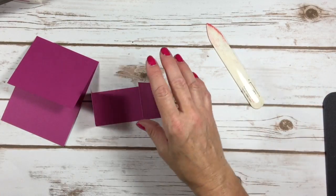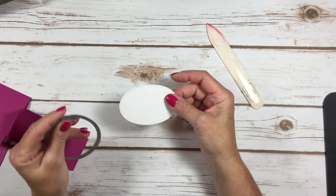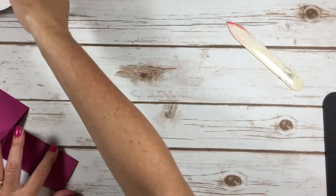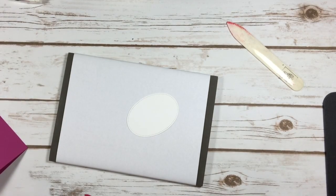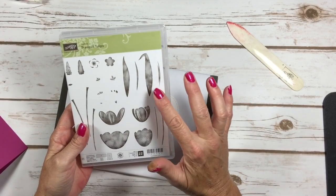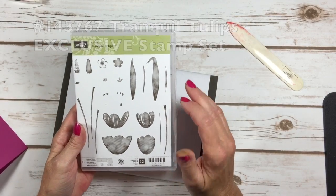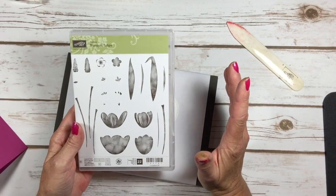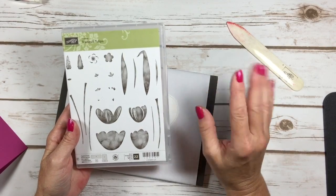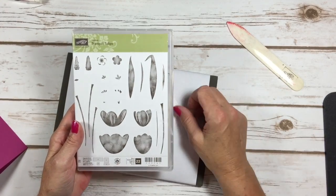I've already taken my stitched framelits — the biggest oval — and die cut a piece of whisper white for our stamping. I have to show you the stamp set because it is gorgeous: Tranquil Tulips. This is an exclusive hostess set only available to hostesses, so you can only get this if you have a home party, place a hundred and fifty dollar order or more, or take your catalog to friends and family for a book party. You'll get stamp rewards to buy this — and you won't believe how much it is: ten dollars.